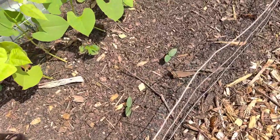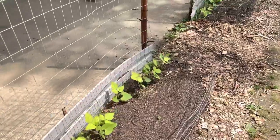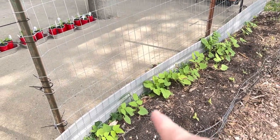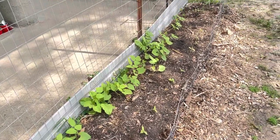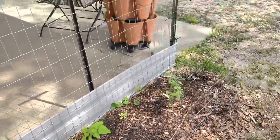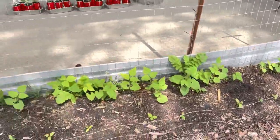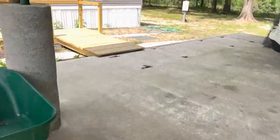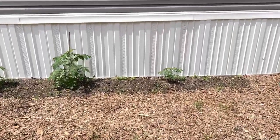My blue lake runner beans have decided to start grabbing onto the metal trellis, which is exactly what I wanted. At their base, some sumpter cucumbers — little pickling-sized cucumbers — finally made an appearance after I'd lost faith in the seeds. Down further I have ideal market beans that are setting runners and should be grabbing the metal soon. In front of those is a double yield cucumber from Annie's Seeds, said to be very prolific and productive. I had to put metal fencing in front of all these beds and along the ramp because my dogs were running through and leaving prints in the beds every morning — that's solved now.